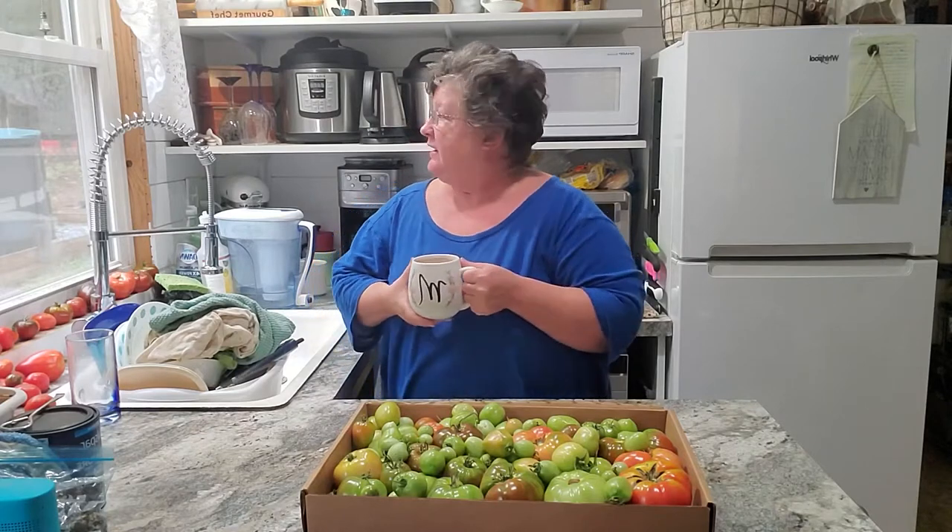Good morning, everybody. Welcome back to my tiny retirement. I am Christine, and this is a Sunday morning. We have pulled out all of the garden and put everything to bed. The only thing I have left to do is plant the garlic for next year.